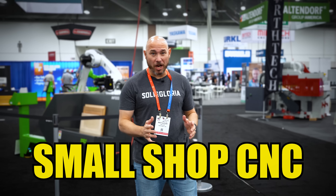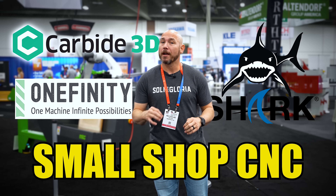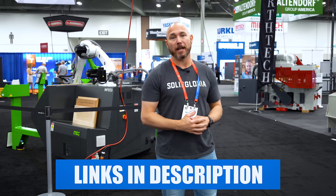If you're looking for a CNC for your small shop or garage, I've got three companies we're featuring in this video, and you'll find the perfect machine for your shop. If you'd like to see any of these machines, I'm going to put a link in the description and the pinned comment to help you find them easier. Let's go.